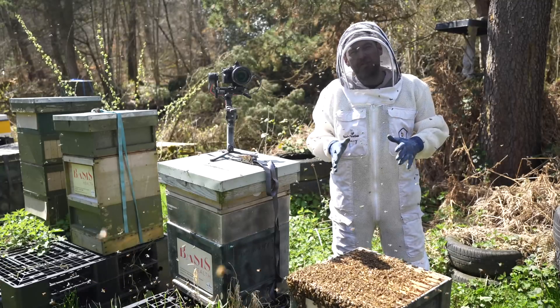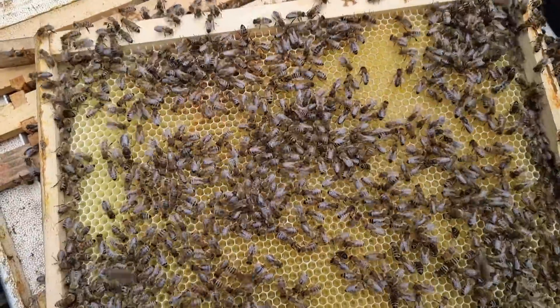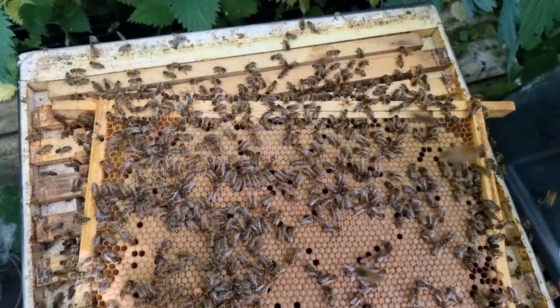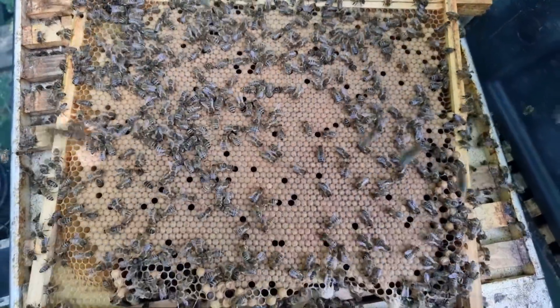I'm always keen to finish these videos off and not leave you hanging. After seven days this is what you should see: eggs, good pattern — though that doesn't mean anything yet. We come back after 14 days and what you should see then is worker brood in a nice pattern, and what that means is that you've had a successful introduction.